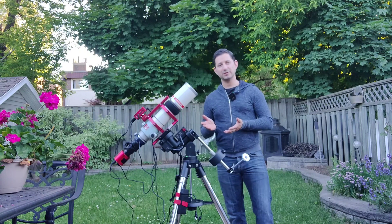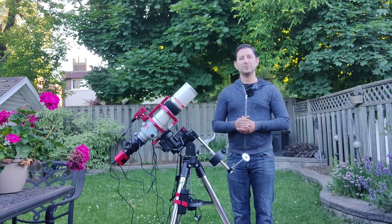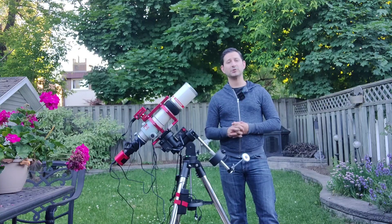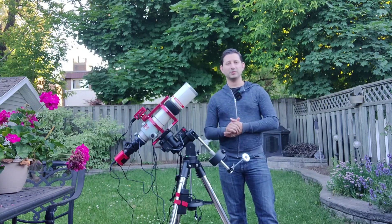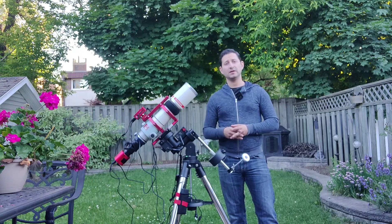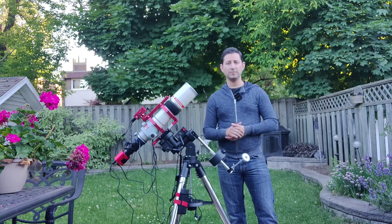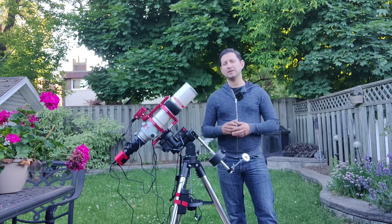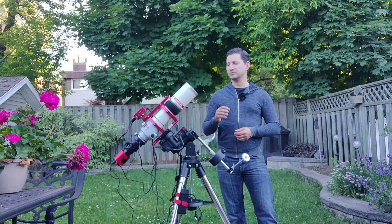Newest to this rig is the mount. Many of you know I already have the CEM40 EC made by iOptron. Well, this is its smaller brother — this is the CEM26 EC. It still has the encoders just like the CEM40, but it's a smaller version. It holds 26 pounds, as per the name, and it's going to be perfect for my smaller telescope.